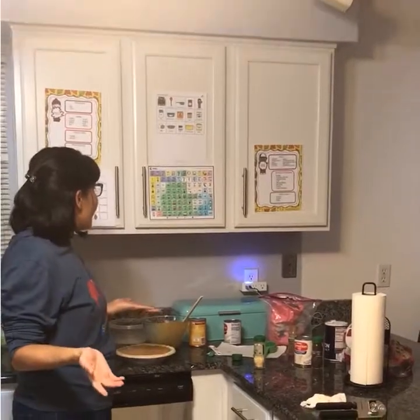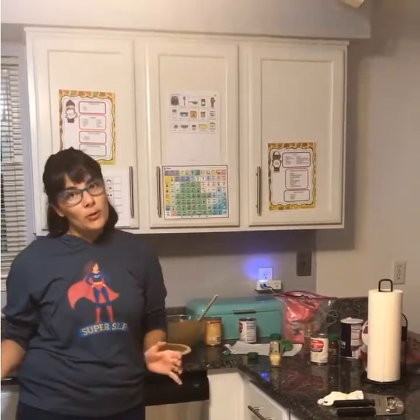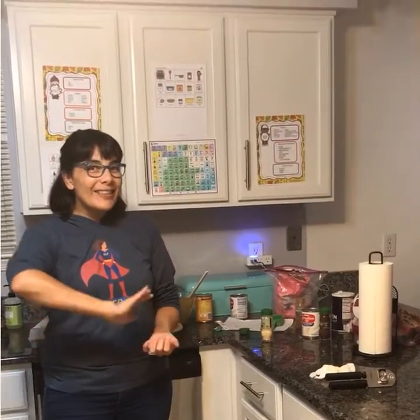That is how we could use our AAC while making a pumpkin pie. There are so many opportunities to use that core vocabulary, and I did include the fringe vocabulary in the activity I made on Teachers Pay Teachers. If this is interesting to you, please feel free to go to my Teachers Pay Teachers page — I'll include the link. If you have any questions or comments, or think I could have done something different, I'm open to suggestions. I do plan on making more cooking lessons for cooking with AAC, so I will do videos for those as well. Thanks for tuning in — have a great rest of the night! Bye.